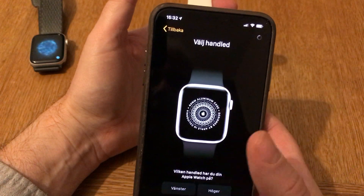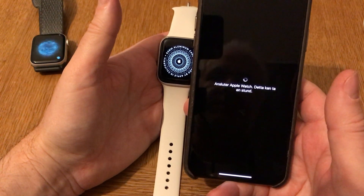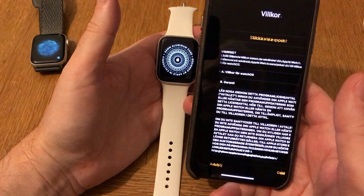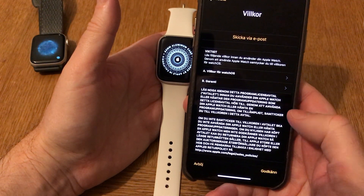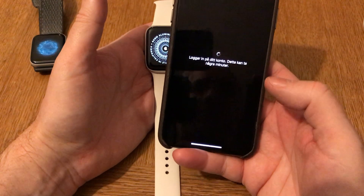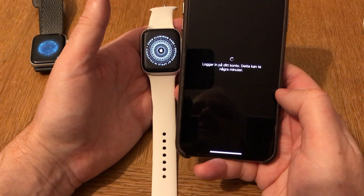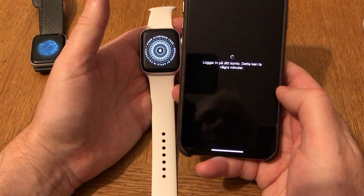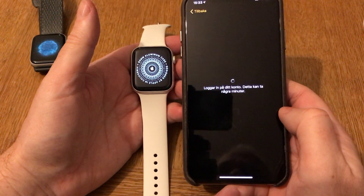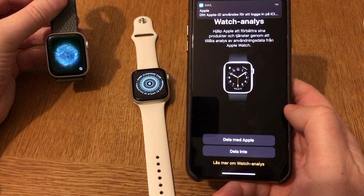I can set it to be on my left arm. Now it's logging in to my Apple Watch account. It can take a while. Meanwhile you can see that the old watch is laying here and ready to pair with another iPhone.